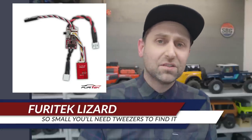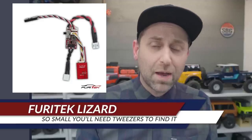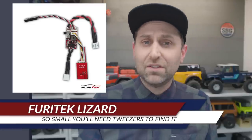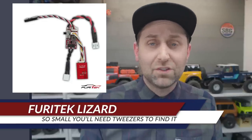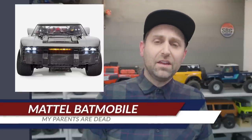In micro ESC news, Furitek has released a brand new Lizard ESC combo. This includes the Bluetooth module and is for brushed motor operation only. It does have a much stronger BEC than the standard Lizard, so there are some significant upgrades. It definitely looks to be the next upgrade I'll be making to one of my other SCX24s.